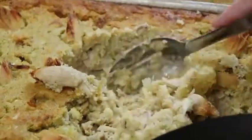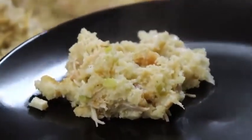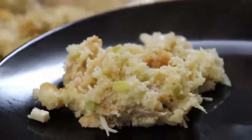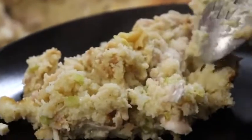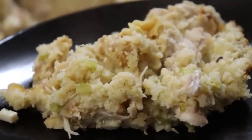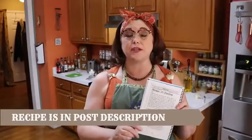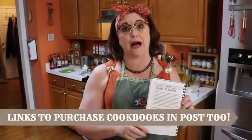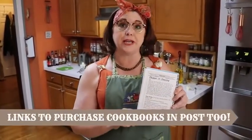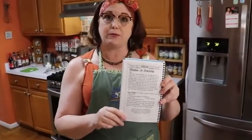Hey y'all, it's Tammy with Color Valley Cooks. I'm going to show you how my mama makes dressing — look at this, it's fluffy and delicious. No hockey puck dressing at your house if you make mama's recipe. Perfect amount of spices, got pieces of chicken in it. We call it chicken and dressing because we put chicken in it. This recipe is also in our Volume One cookbook.